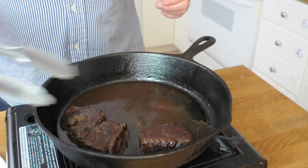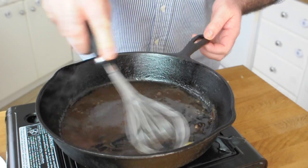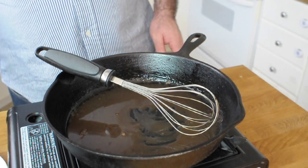Remove the beef, then whisk in a lump of diced chilled butter — that's going to emulsify the sauce and stop it from splitting. Now, I did make a mistake: the sauce reduced too much. To fix that, just add in a little more of the cooking liquid to bring it back to a nice sauce consistency. I had to do all this filming while the kids were asleep so I didn't have time to reshoot, but that's how you fix it.